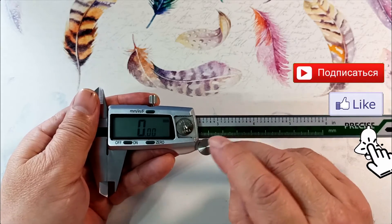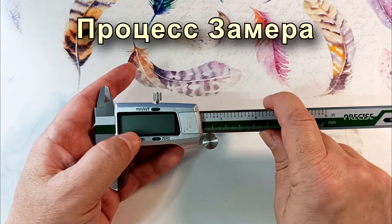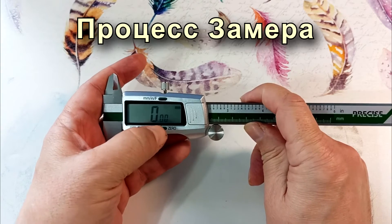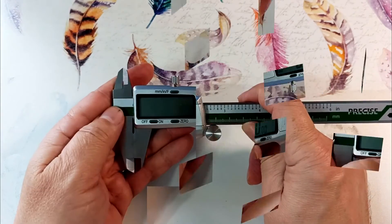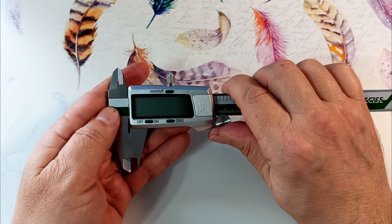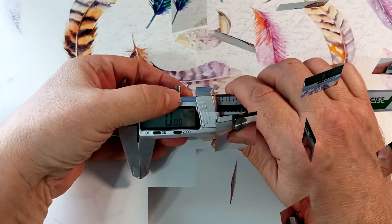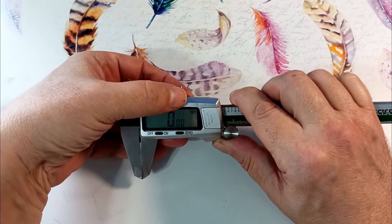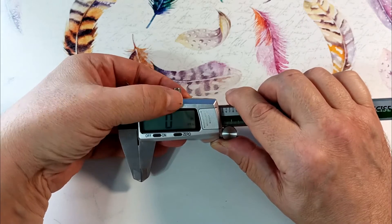To turn the device on and off, use this button. We calibrate the device by pressing this button, which sets the readings to zero. The device also turns on when the jaws are moved apart. Here we select the units of measurement — I have millimeters set, but we can switch to inches and fractional inches. I'll leave millimeters.